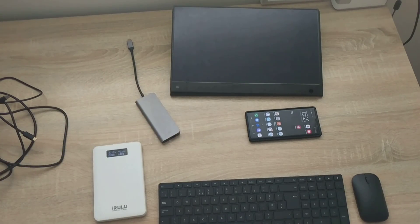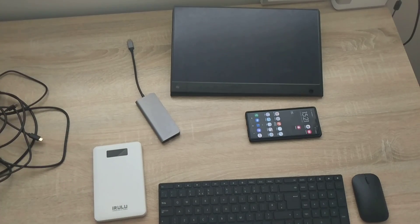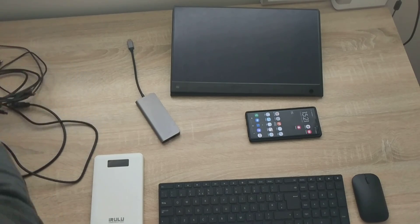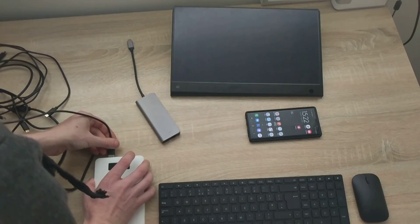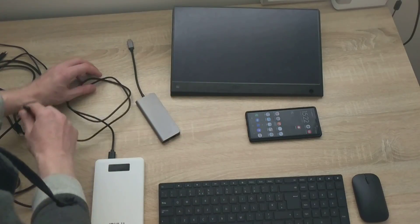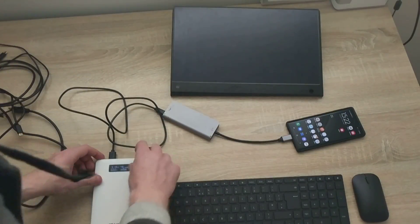I realize I need an additional USB Type-C to USB Type-C cable — I now have two in the pile. I'm taking a USB Type-C to USB 3.0 cable, plugging it in here, then running that cable into the dongle, and the dongle plugs into the phone.